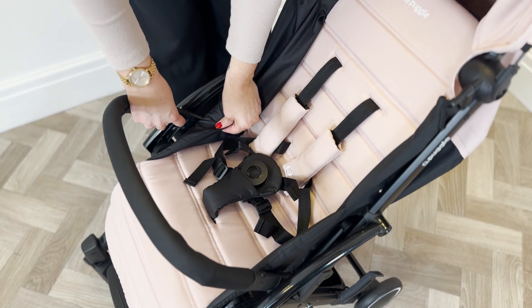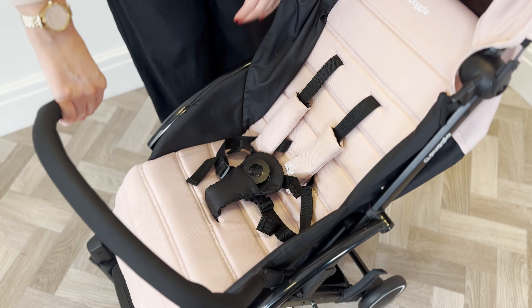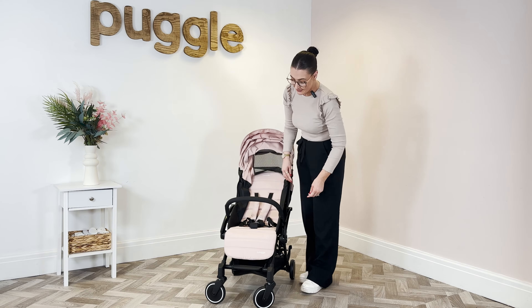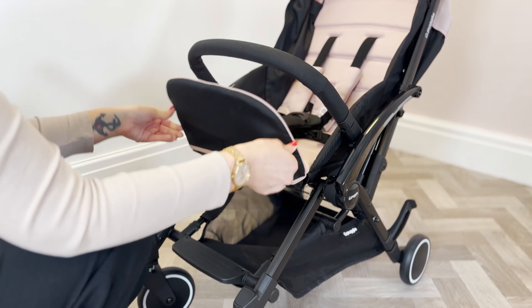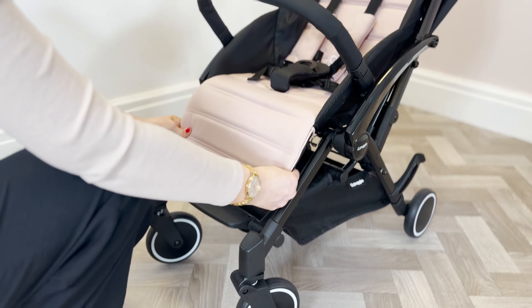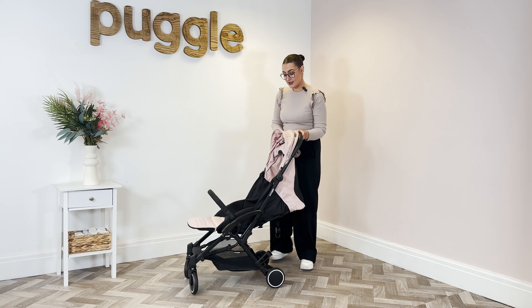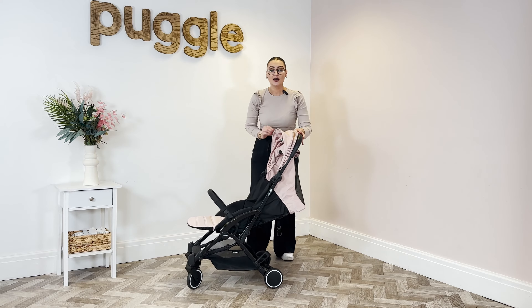You've got the bumper bar on here which you can remove by pressing the button — press that and the bumper bar will come off, and then you can just slot it back into place. You also have the extendable footrest. To change the height of the footrest, press the buttons underneath and then you can change the height. If you've got a little one from birth, have the footrest up and then also have the recline right down.